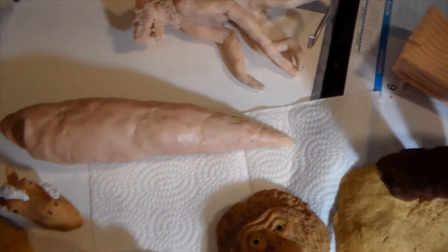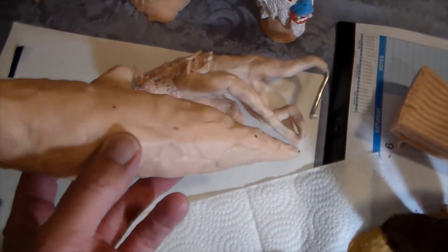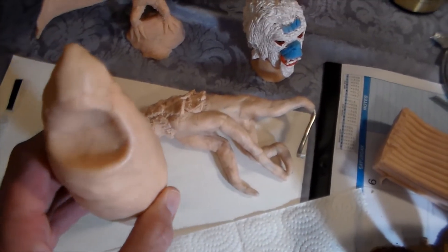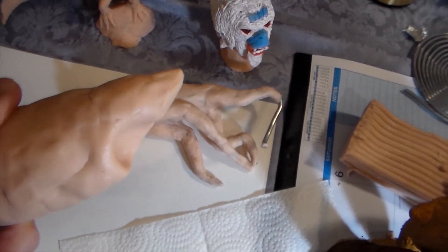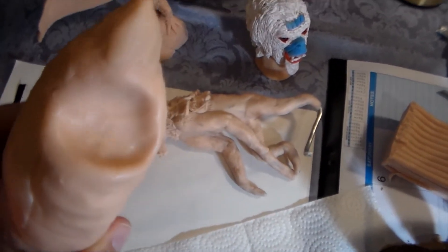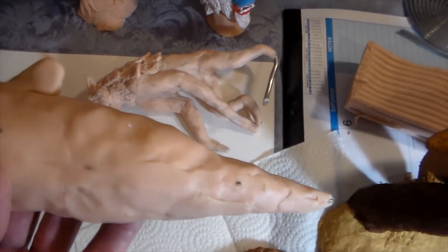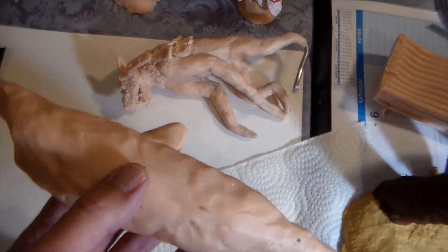This here is the beginning of a great white shark — I'm working on that right now. You can see the beginnings of it, the jaws. I just wanted to show you what these things start to look like when I first begin them, before I paint them and do all the detail work.